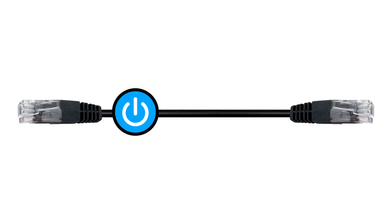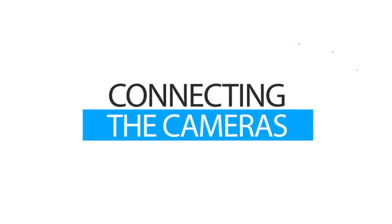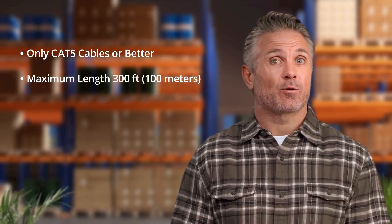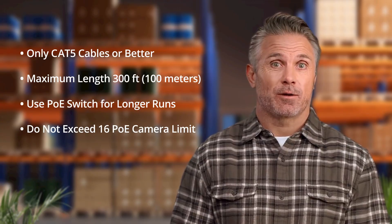PoE, or Power over Ethernet, is the technology that allows each camera to receive power as well as transmit video and audio using a single ethernet cable. Please ensure to use CAT5 or higher rated cable with a maximum run length of 300 feet or 100 meters. For longer runs or centralized installations, consider using a PoE switch, keeping in mind the additional maximum 16 PoE camera limit.